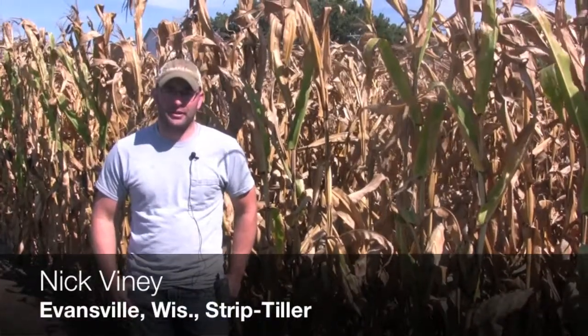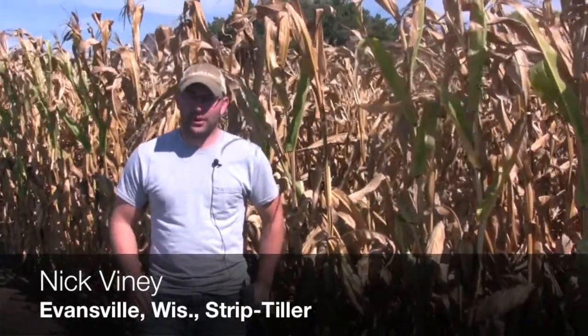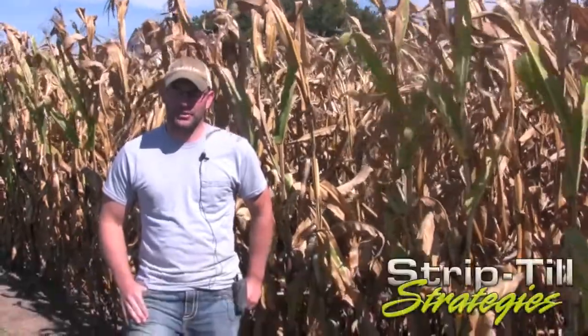I'm Nick Finey with Badgerland Grain Farms. We're in Evansville, Wisconsin. This is my family's home farm. We farm about 1,800 acres of corn, soybeans, and wheat.